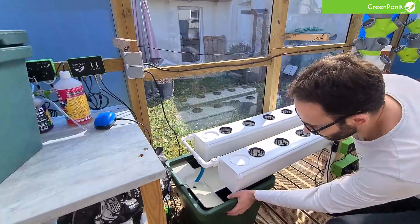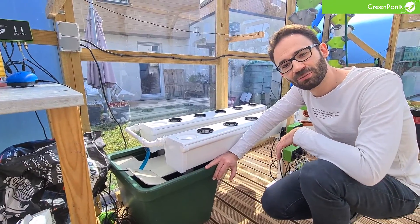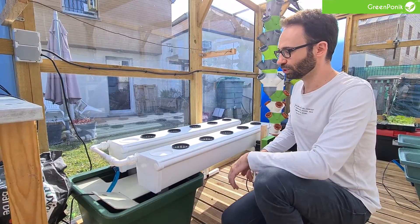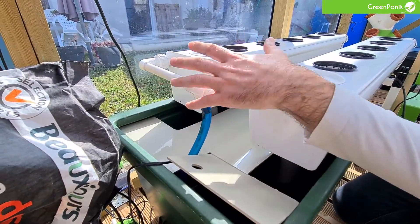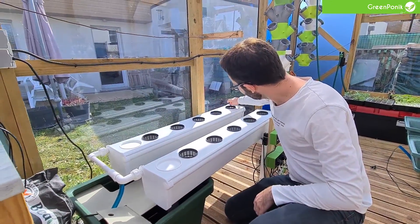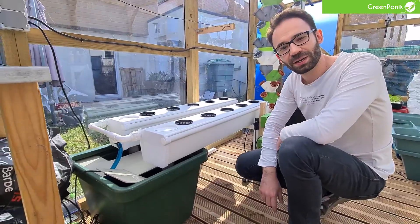You've got a main water tank here. I put between 20 and 40 liters of water in it. This main water tank has a water pump that pushes water through the tube right here, and this tube feeds our rails where we will have our plants. The water flows at the top of the rails and gently flows back down to the main water tank.